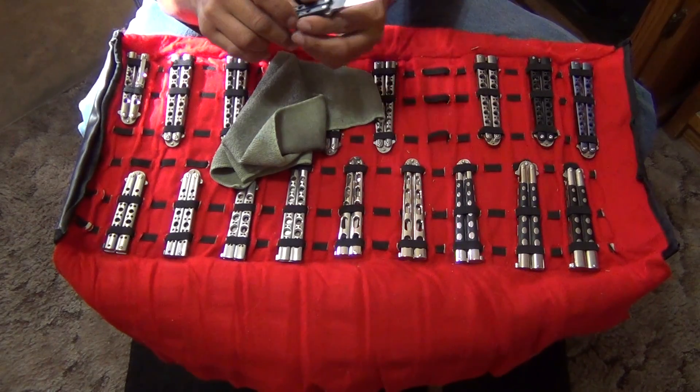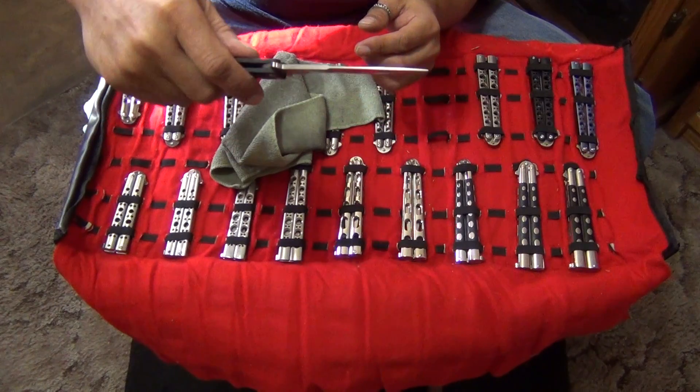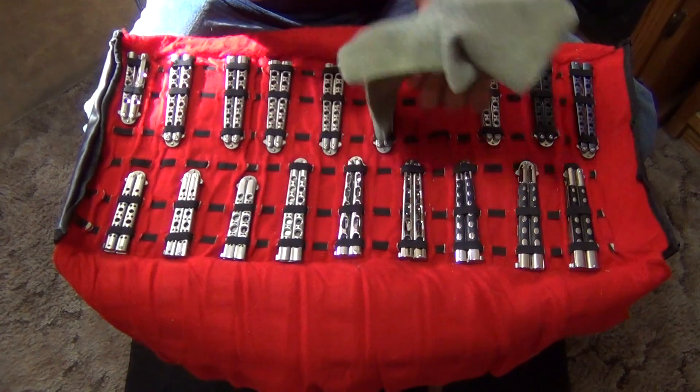This is the Weehawk blade — this is the most common balisong blade there is. It's a Filipino design. Benchmade USA.